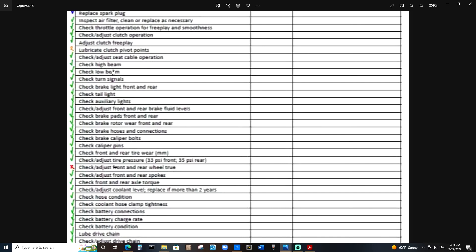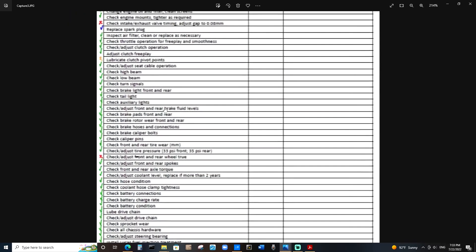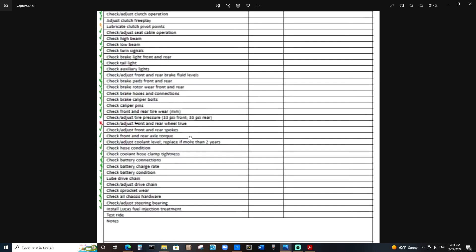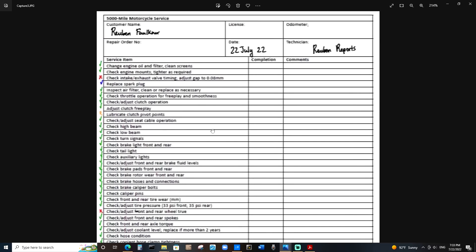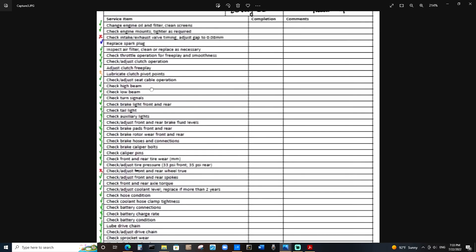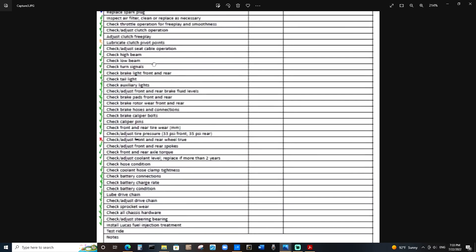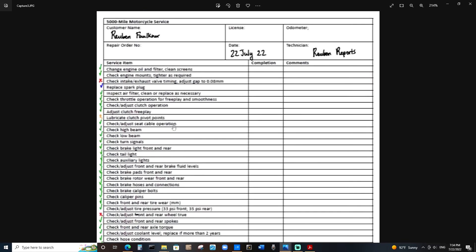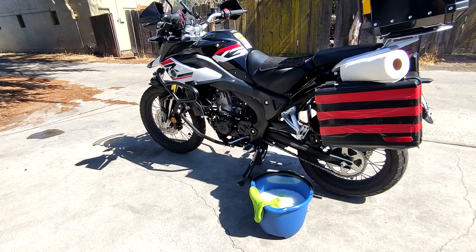There are a bunch of other general checks: seat, cables, lights, brakes, fluids, calipers, tire pressure, hoses, battery connections, chain, sprockets, chassis hardware, and installing the Lucas fuel injection. Most of these are just inspections — checking things rather than adjusting. Because the list is so long I won't get through everything today; I'll do part two either tomorrow or next week.